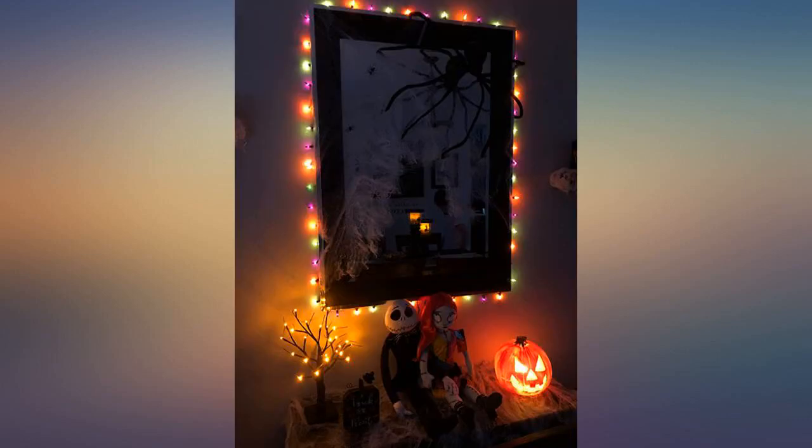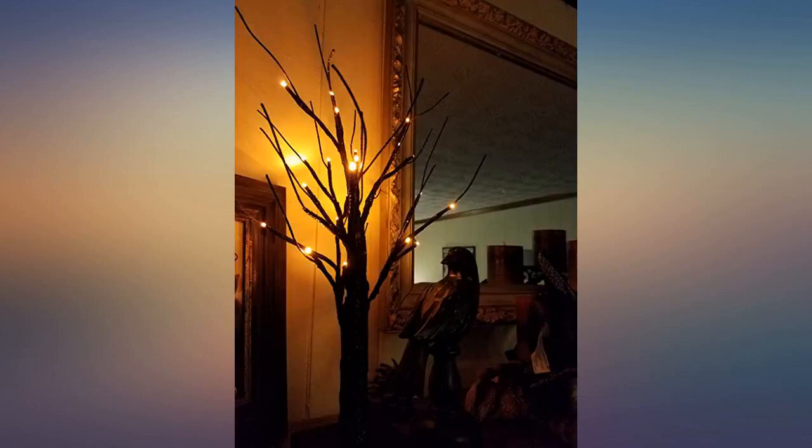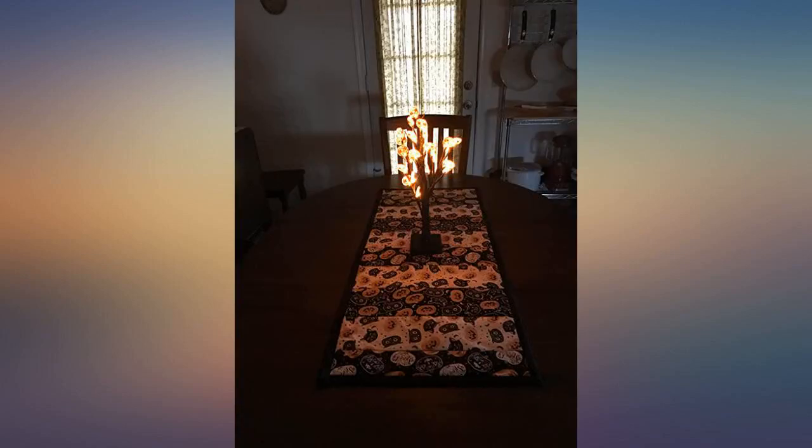This lovely little tree kept out all of October and was used as a table decoration for a party. I have the pumpkins off now and I'm keeping it out for Thanksgiving with its orange lights — this is so cute.